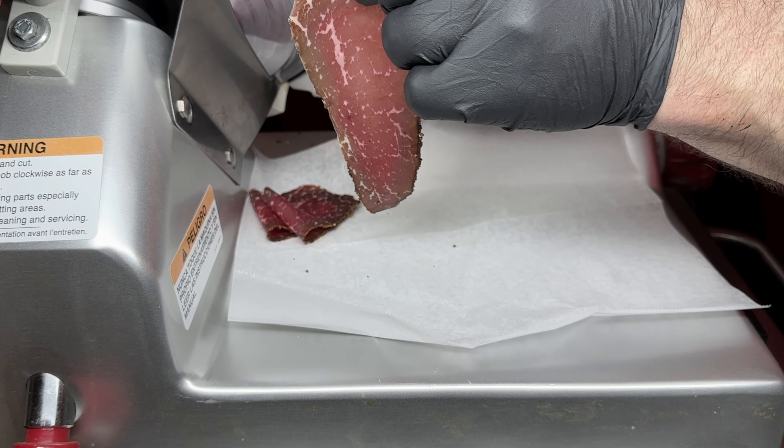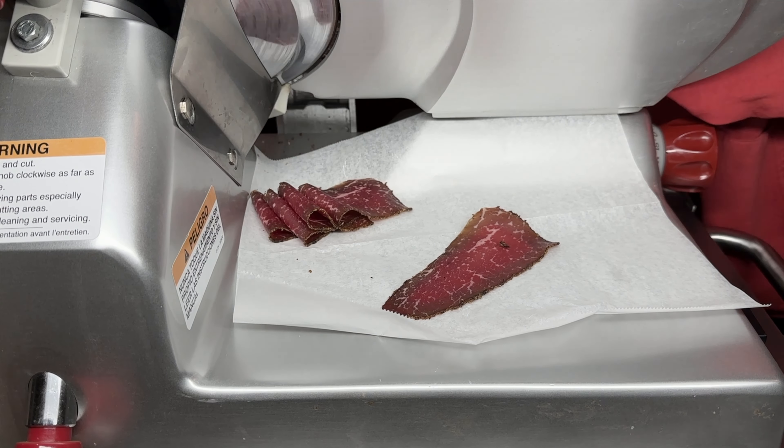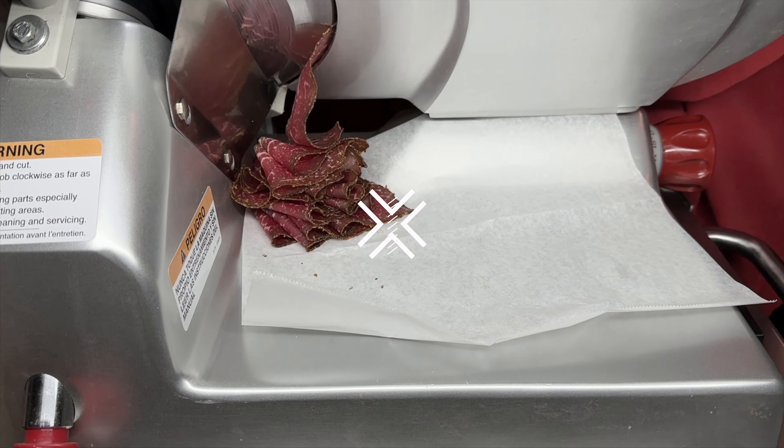This basterma turned out amazing. It had everything going for it — the perfect texture, and the flavors were absolutely mind-blowing. Allowing it to diffuse and equalize made all the difference in the world.